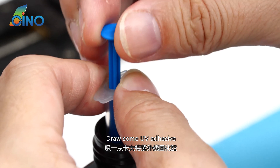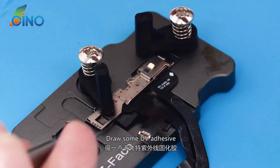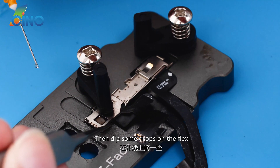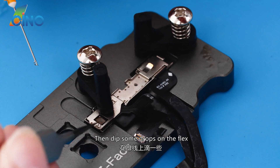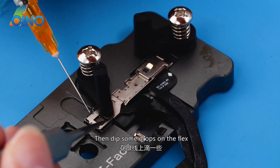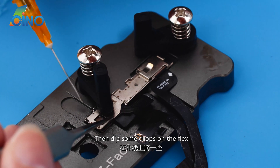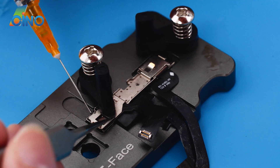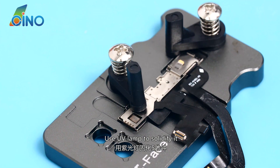Draw some UV adhesive and then apply a few drops onto the flex.